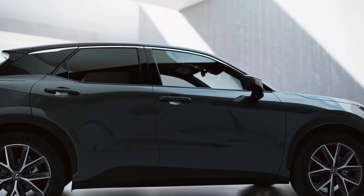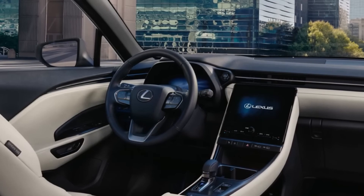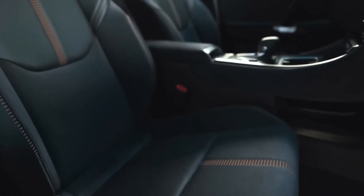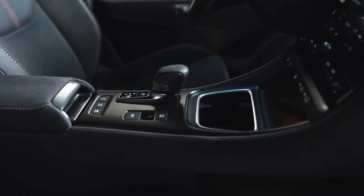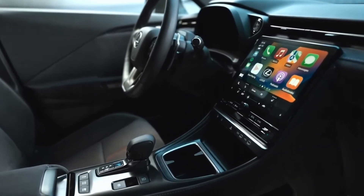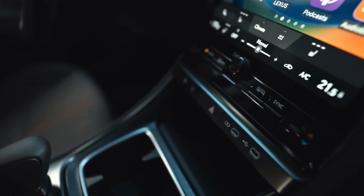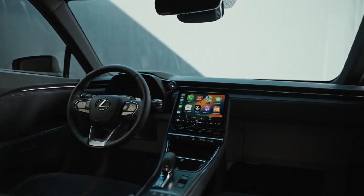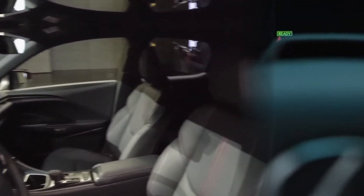Now let's talk about the interior. The first thing you notice when you step inside is the ambiance — it's like getting a first-class ticket to a luxurious spaceship. The interior is driver-focused, akin to a cockpit, except you're just navigating your way around town, but boy, does it feel cool. Lexus presents us with a sleek and impressive 12.3-inch digital instrument panel that would feel right at home in a Star Trek episode. Beam me up, Lexus.